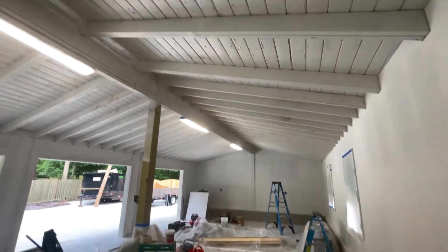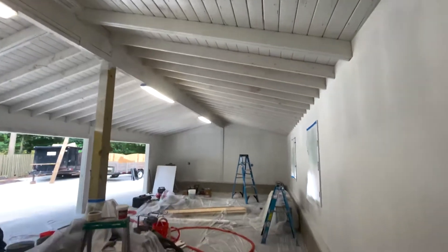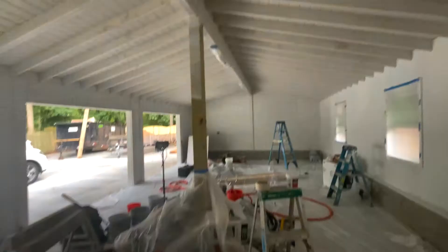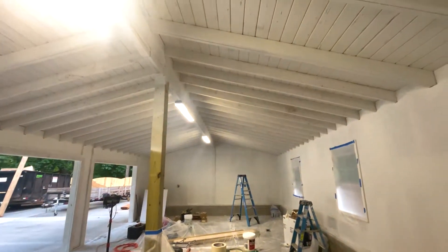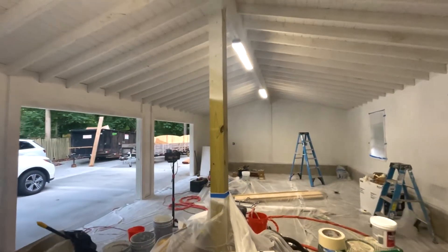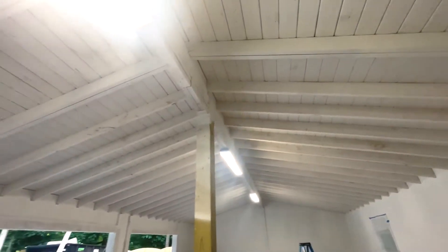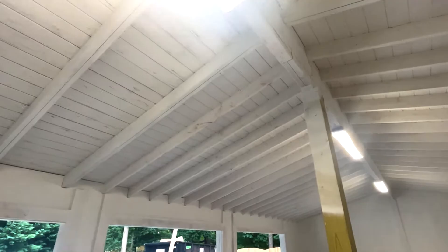Alright, end of another day here. You can see coat number one is on. We're just doing basic white in here - this is just one coat, we're going to do the whole thing. Really happy with how this is looking so far. A ton more nails came through, but for the first coat, not too bad, not too shabby. I'm hoping that it fills that space in pretty well.